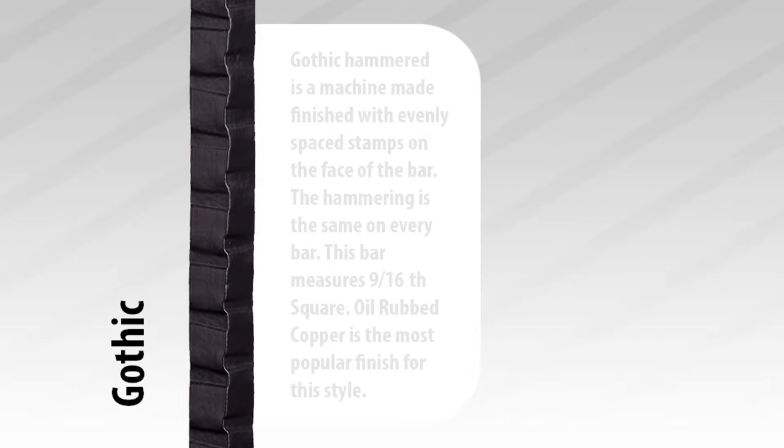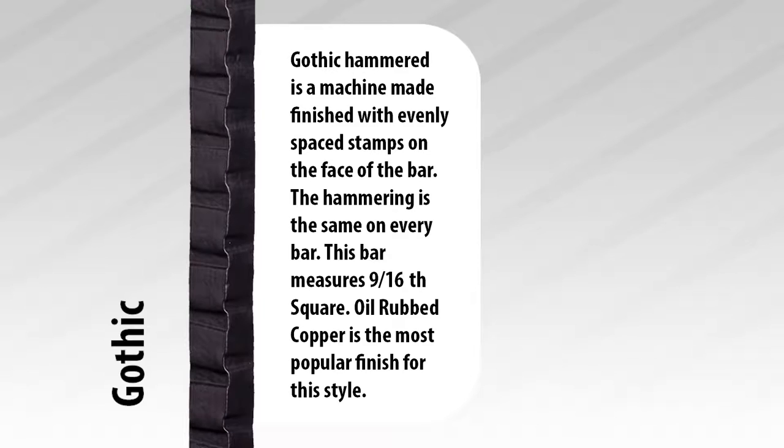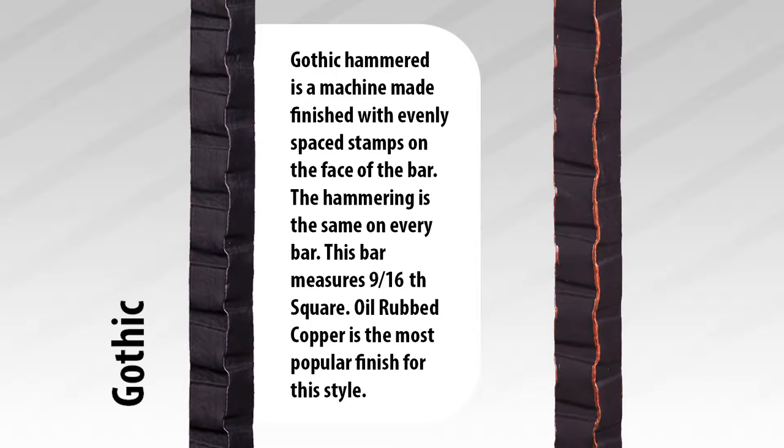The first one we will cover is the Gothic Hammered Baluster. Gothic Hammered is a machine made finish with evenly spaced stamps on the face of the bar. The hammering is the same on every bar due to the fact that it is machine made rather than forged. This bar measures a 9/16 square, and oil rub copper is the most popular finish for this style.